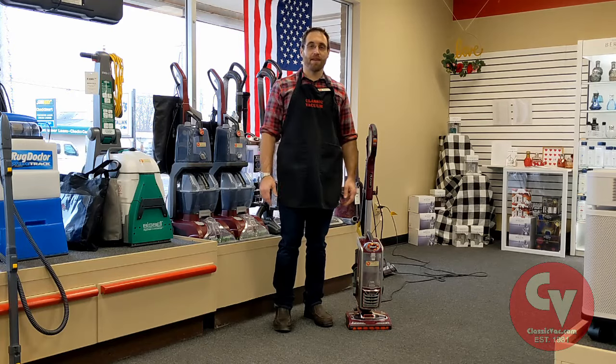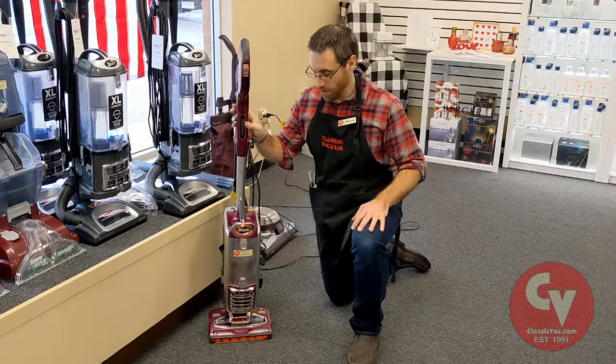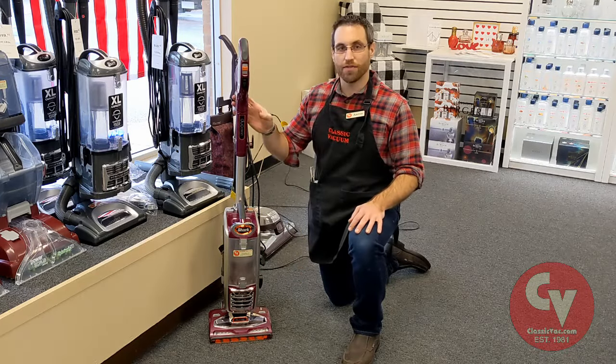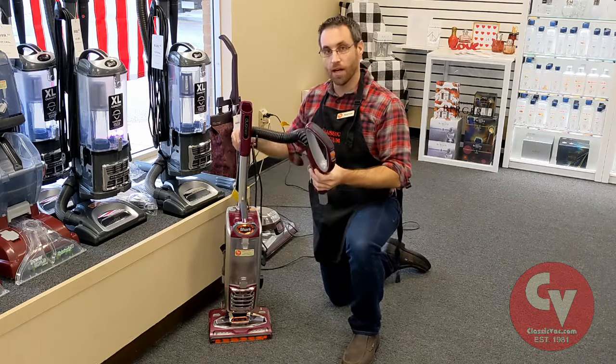Hi, this is Aaron at Classic Vacuum in North Canton, Ohio, and this is how to unclog a shark vacuum. If your shark vacuum just shut off in the middle of you using it, if it's spitting out debris in the front, it just doesn't have suction, maybe you feel it's not sucking at the end of the hose, your vacuum might be clogged up.